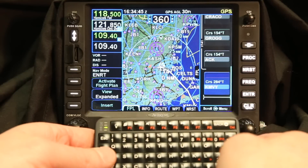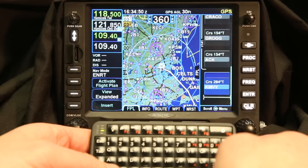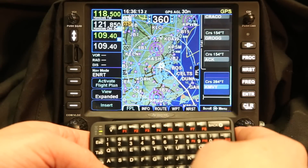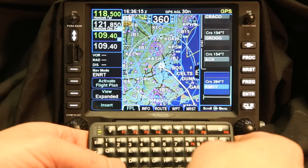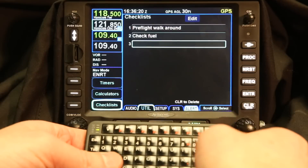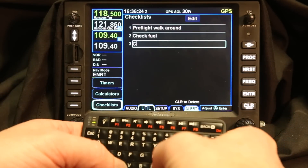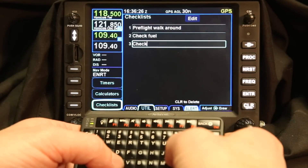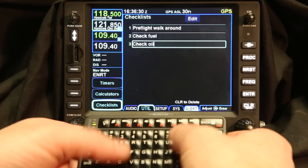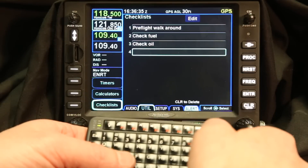You can see the Bluetooth keyboard makes that very easy to use — you can just type in that information. This is coming out in our 10.1 software release. The Bluetooth keyboard also has some other functions that become very helpful. For example, we can scroll over to the checklist and if we wanted to add 'check oil' we can type it in. It shows up on the checklist, which makes it a little bit easier. The tactile functions on the keyboard make it easy to load that information in.